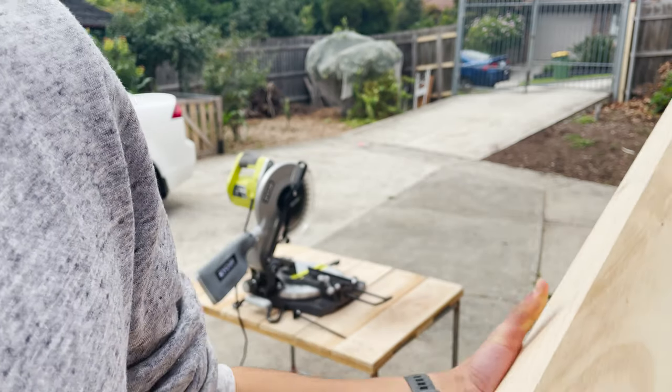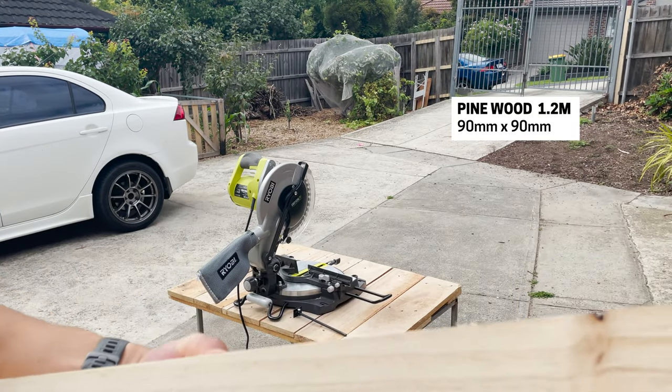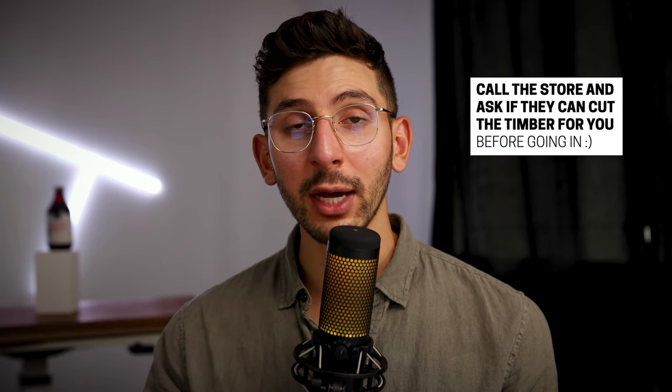First up, you need to go to your local hardware and timber store and buy yourself a piece of pine wood timber. Now, before you get out of this video because you don't know how to cut timber, you can actually ask the hardware store to cut it for you. So take your ruler and pencil, measure it up and get them to cut it.